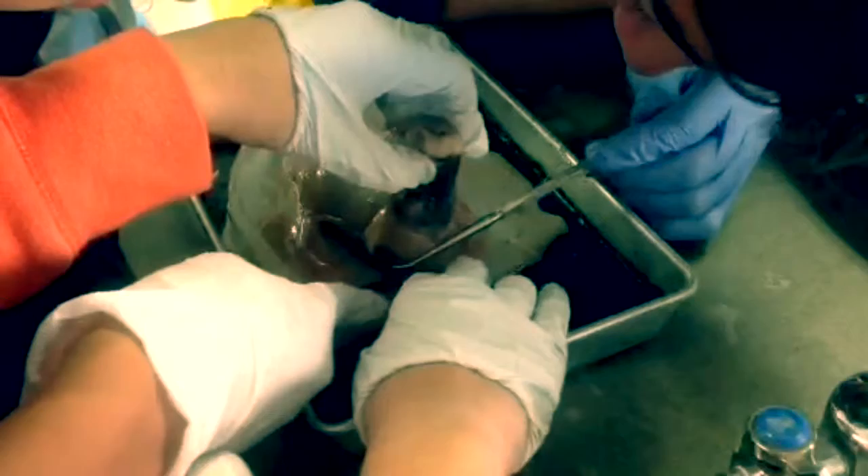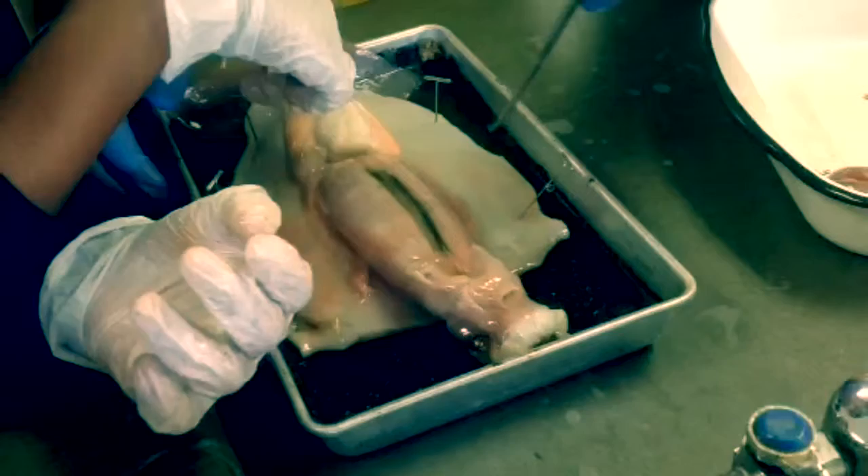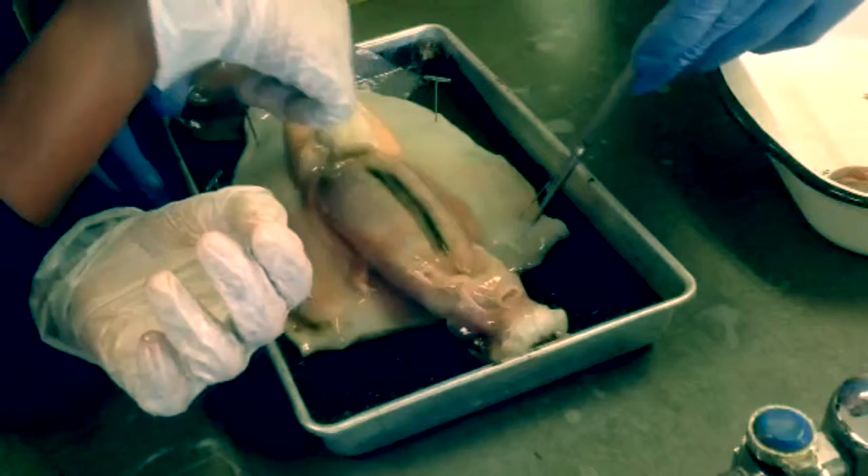Overall, this dissection showed the range of organs this creature uses to live. It's amazing to see the similarities between our own body and this alien. Incredible.